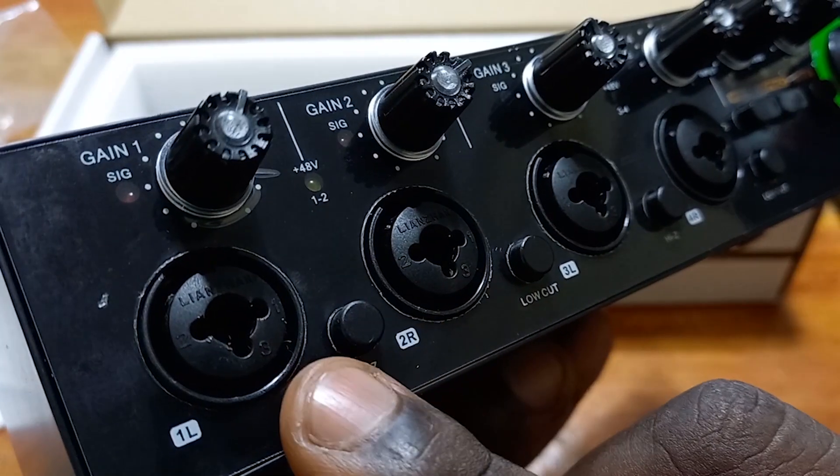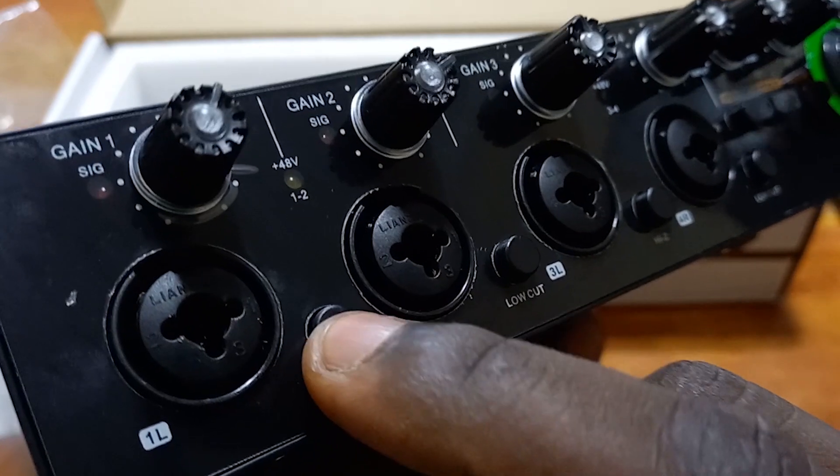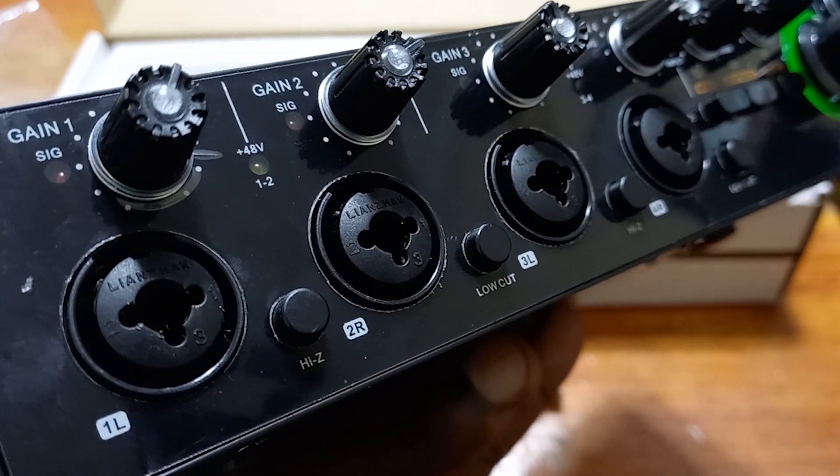We have this button here called the high impedance button. It is used when you want to connect your instrument — let's say a guitar — in this input and you do not have a DI box. You need to put this on and then connect your instrument. It helps to convert that high power so this can manage it, which can then be transmitted to your PC. This is called the high impedance button.